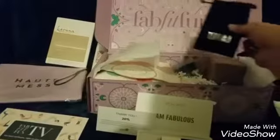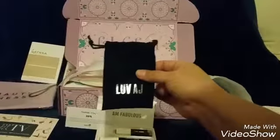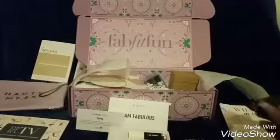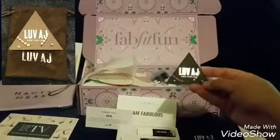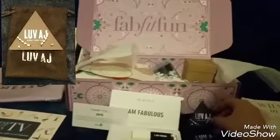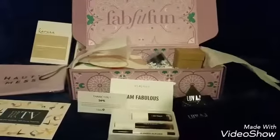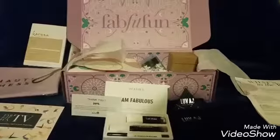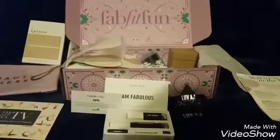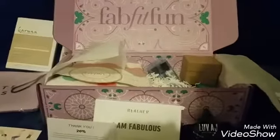Next we got the Love AJ — looks like a piece of jewelry. It's a nice diamond set with a stud — really cute. It looks like it's rose gold. That one has a retail of $85. FabFitFun gave the opportunity to get either the earrings or the bracelet for an extra $10, but I was able to get both. The bracelet also had a high value of $80.